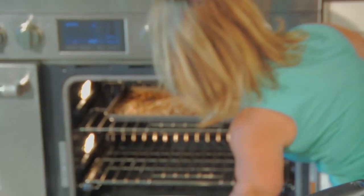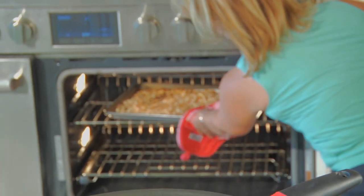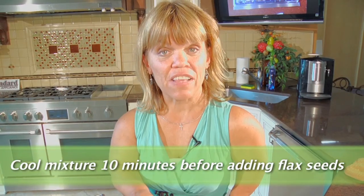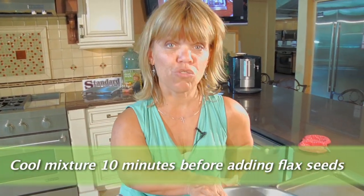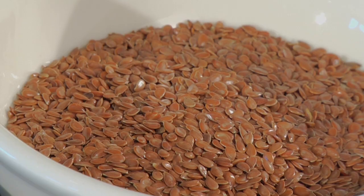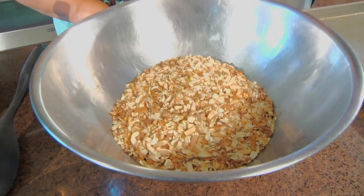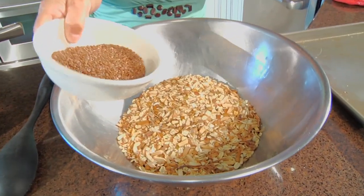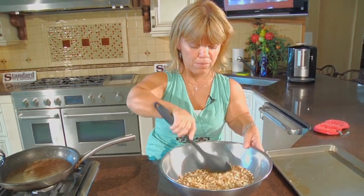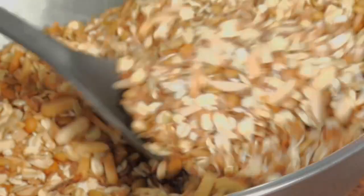I can smell the dry ingredients, so I think I'm going to check on them — and I think they're ready to take out. They're a nice golden brown. We're going to take these out and let this cool for a moment. The reason I didn't add the flax seeds right when I pulled the dry ingredients from roasting is because they will burn. Wait until your dry ingredients cool down on your baking sheet, then add your flax seeds and gently stir them in with the other ingredients.